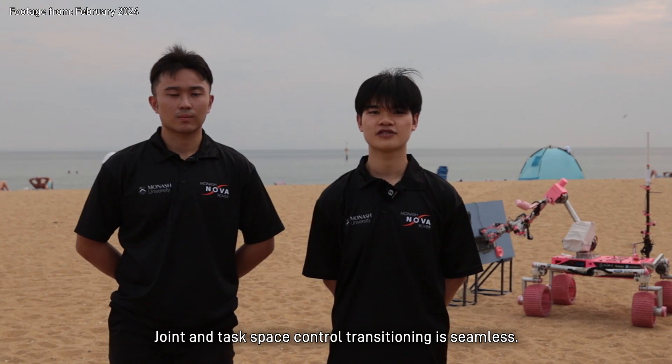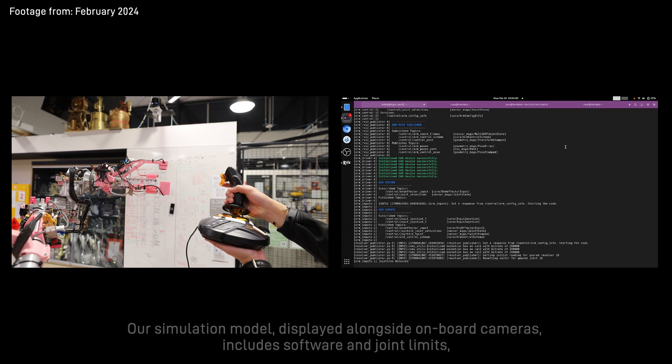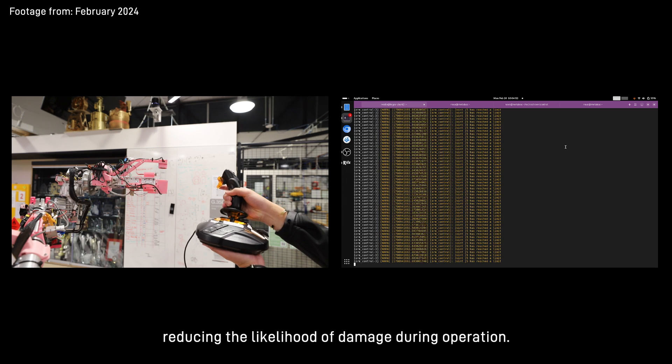Joint and task-based control transitioning is seamless. Our simulation model displayed alongside onboard cameras includes software and joint limits, reducing the likelihood of damage during operation.